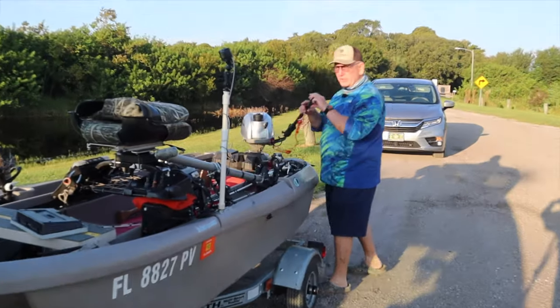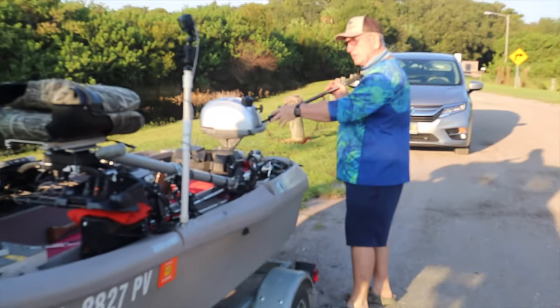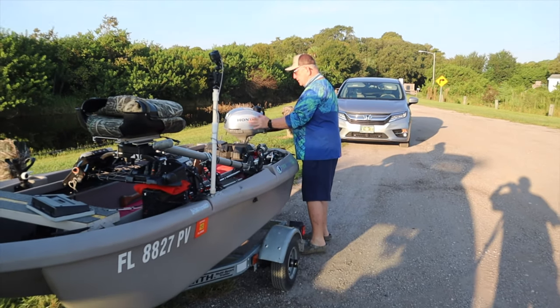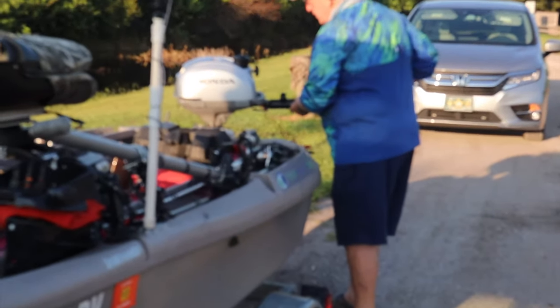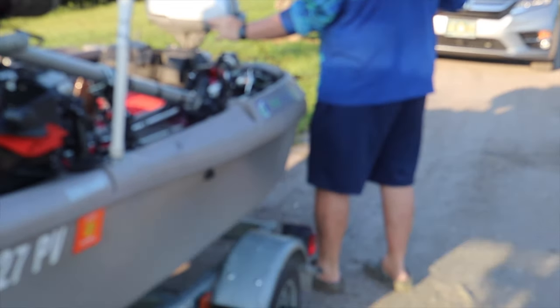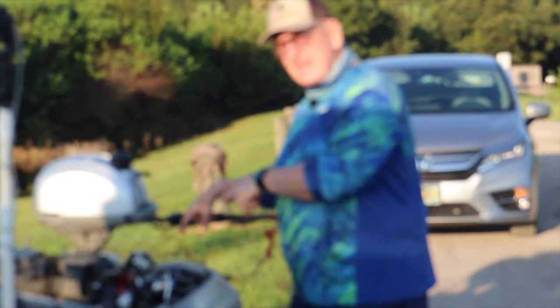I normally start the motor out here just so I'm not pulling multiple times to get it to run in the water. I turn on the fuel, open the vent, put it on choke, put it on pretty close to start. Once you get this running, that propeller will run once you get over a certain speed, so be careful you don't bump into it — especially if you have other people or kids with you. I do this just to get it a little bit warmed up and ready to go.